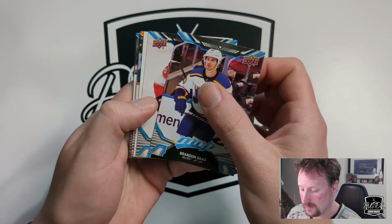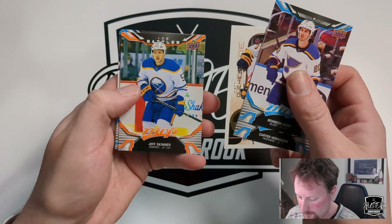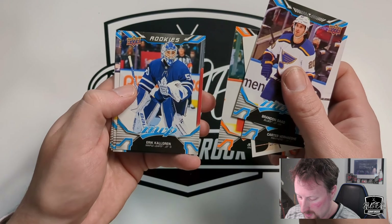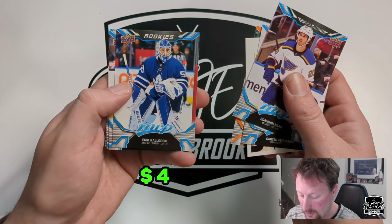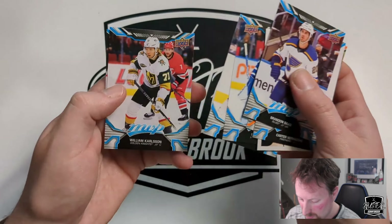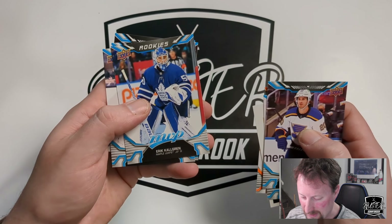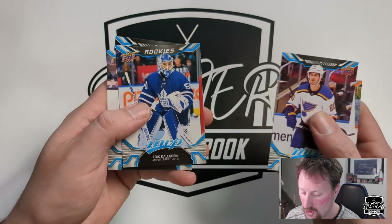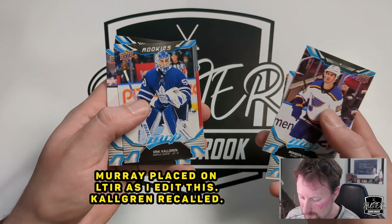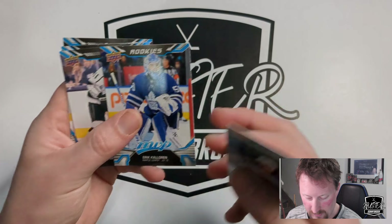Brandon Saad, Carter Verhaeghe, another retro of Matt Duchene, Ice Battles of Jeff Skinner. Rookie of Erik Kallgren — going to Toronto. Anze Kopitar, William Karlsson, and Sean Monahan. Curious how low Monahan is on the depth chart — you never know between Murray and Sam Montembeault, might get a chance if one of them struggles this year.